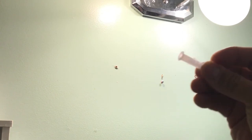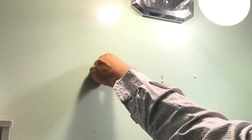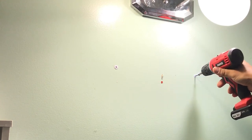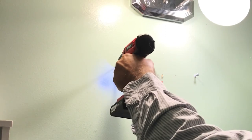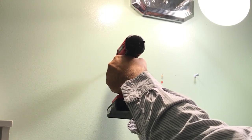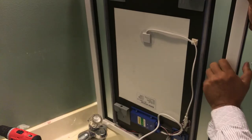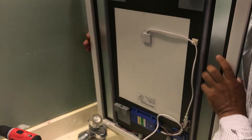Now put the wall anchor tubes that came with it. All the LED lights are on the sides over here. Let's see how it goes.